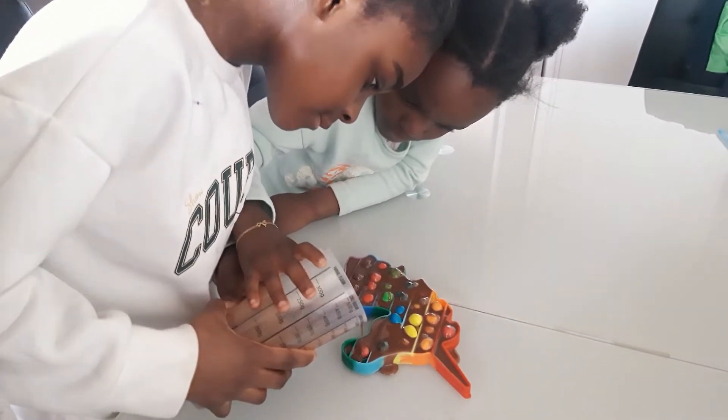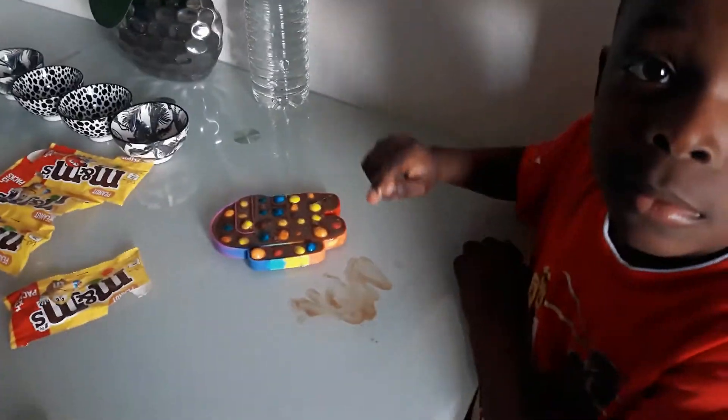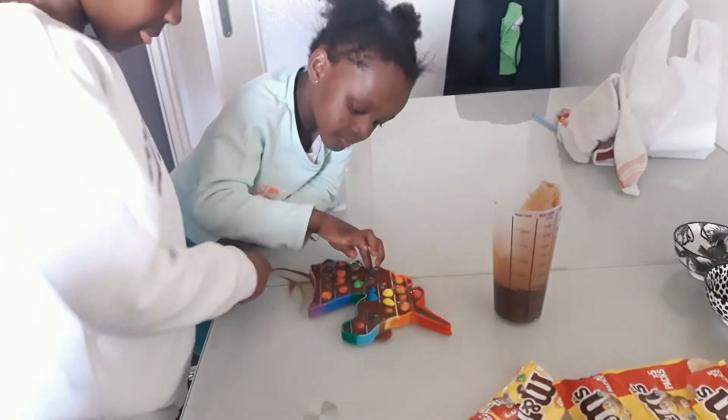Hurry up. Are you done with that? Yes. So what's the next thing? Put it in the freezer. The freezer? Yes, the freezer — just to solidify. Yeah, solidify. Okay.